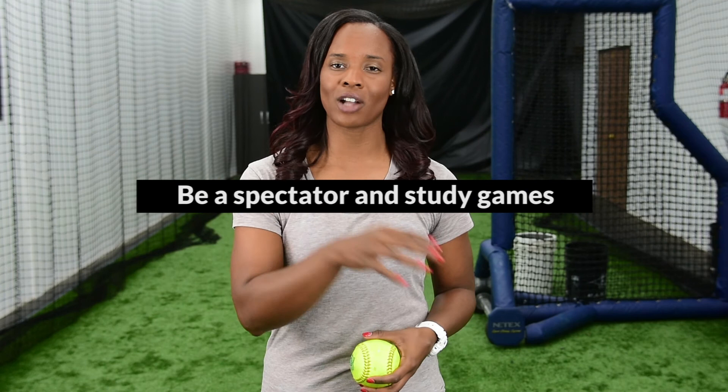Just to reiterate everything we talked about today: when creating a plan, one, make sure that you are assessing the pitcher. Two, assess the situation and the things going on in the game. And three, take your own personal strengths into account. One way to really get good at this is being a spectator. When I was younger, I used to study MLB games — I would watch what the defenders were doing, what the catcher was doing, what the pitcher was doing, and even watching college games. If you can get to that point where you're being a spectator and trying to pick up on all of those things, I really think it will help you when you start to create your own plan.